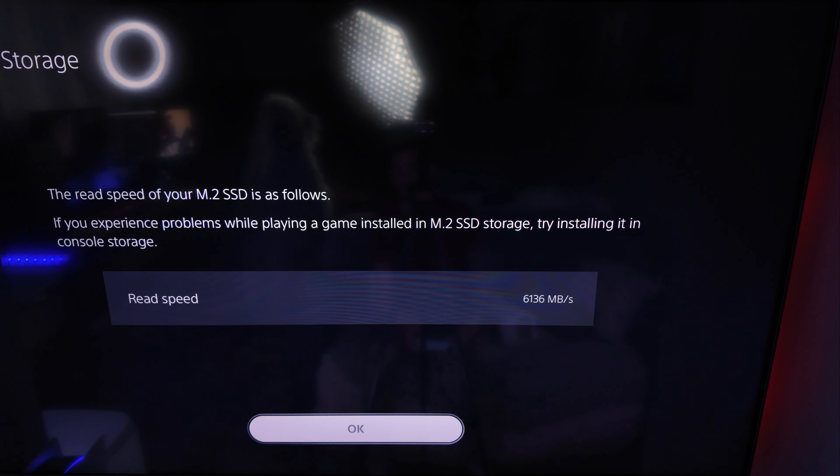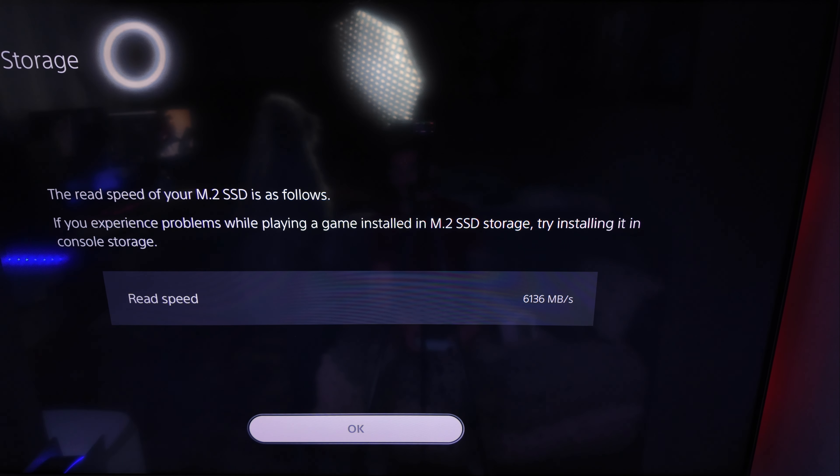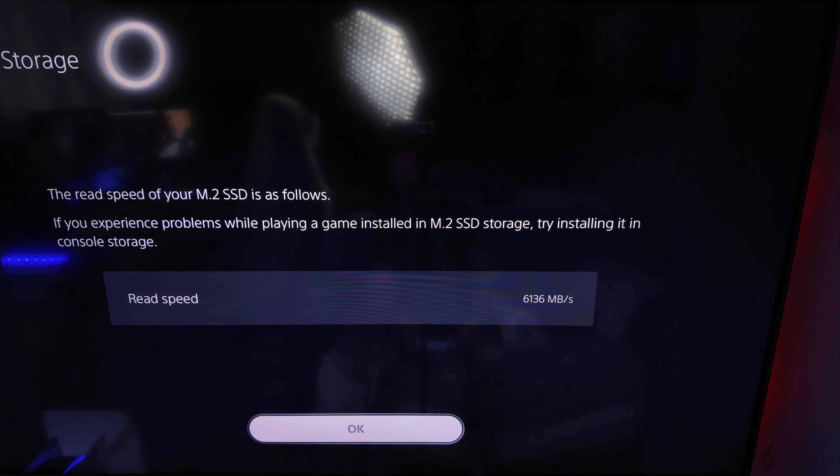Now let's go ahead and I will show you how to format this drive. All that's left is, as soon as you turn on your PS5, this will pop up instantly. You're going to go over to the right and format the M.2 SSD. That's all you're going to do. It's going to format and quickly reach 100%. And here you go.